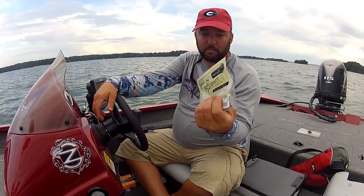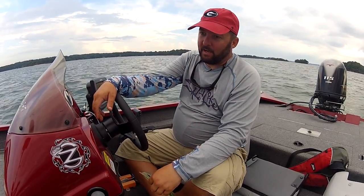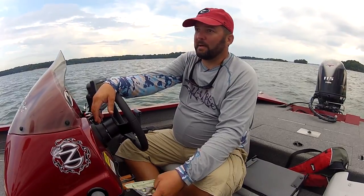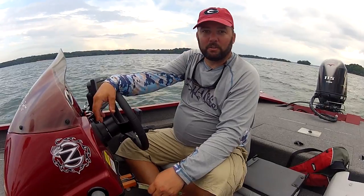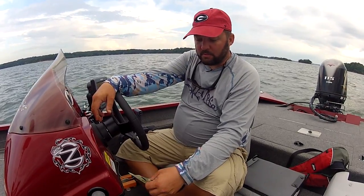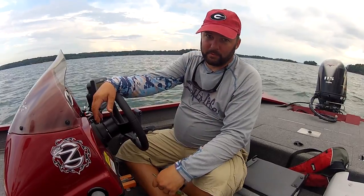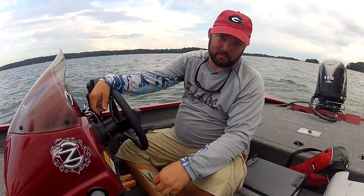Be sure to check out my major sponsor Biospawn — I was using their Plasma Tail today. They are really making innovative baits. I got a chance last week at ICAST to spend time with them and talk about some of the things coming down the road, and it's amazing what they're doing for being such a new company. They're my major sponsor and they are really helping me to continue to do what I'm doing and make it bigger than it's ever been. Check them out at biospawn.com — I'll put the link down in the description.